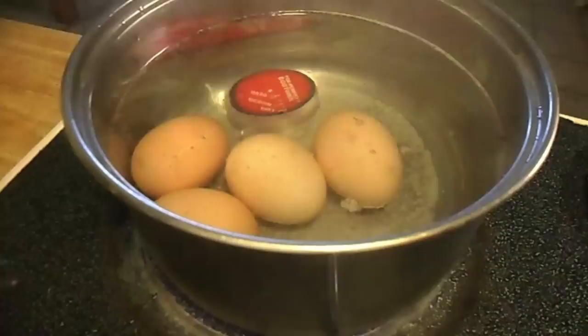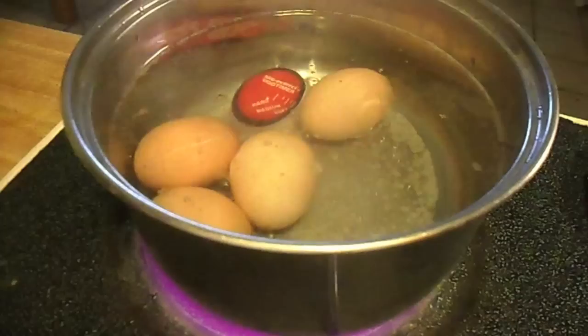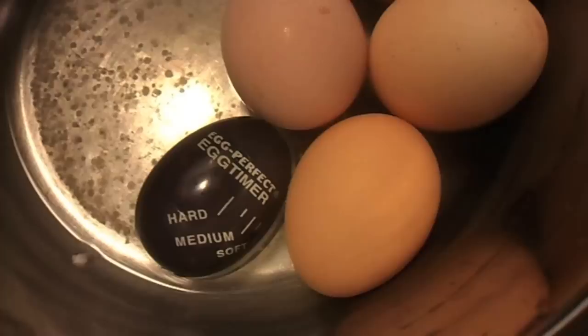Pay close attention as you can see the little egg changing colors. The more black it gets the more hard-boiled your eggs are.